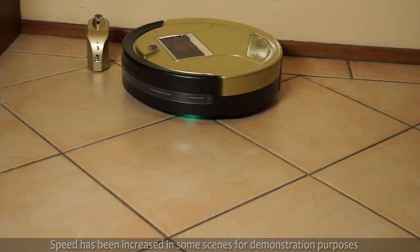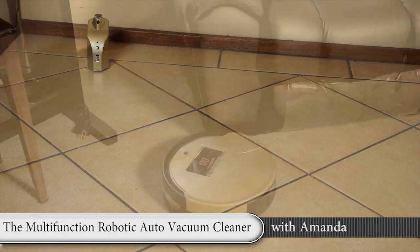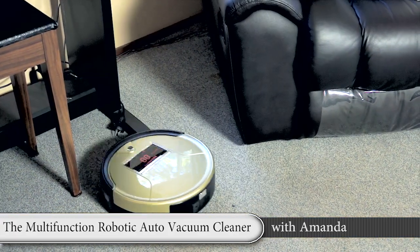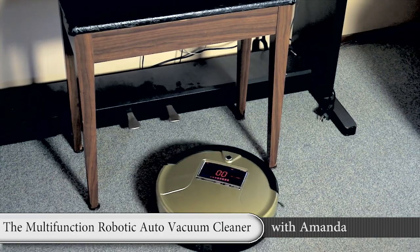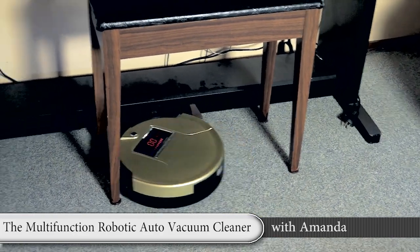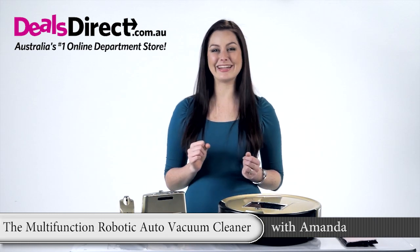It comes with a virtual wall unit which you can use to restrict the places the robot vac can go. Take the labour out of vacuuming. The new generation smart automated vacuum cleaner does all the dirty work so you can relax and do the things you really enjoy.